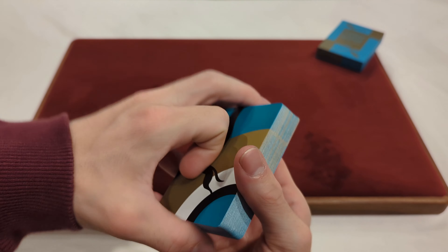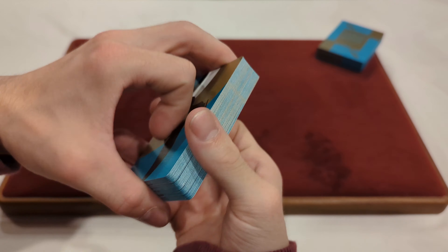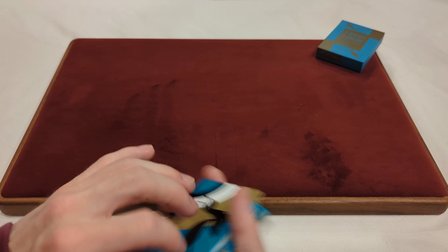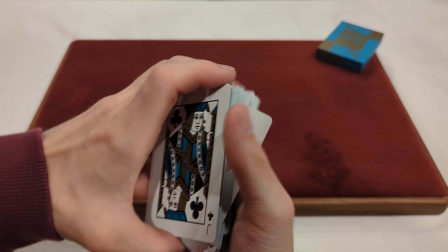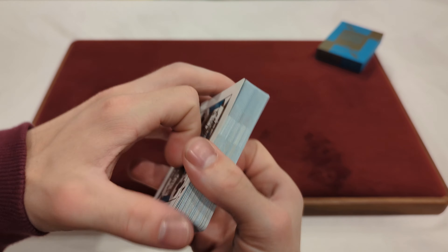Now time for the dribble — one of my favorite parts. Well, the dribbles seem to be smooth. They're definitely slippery because the cards keep wanting to slide in my hands and some of them are just flying out, but they're still relatively smooth, which is great.